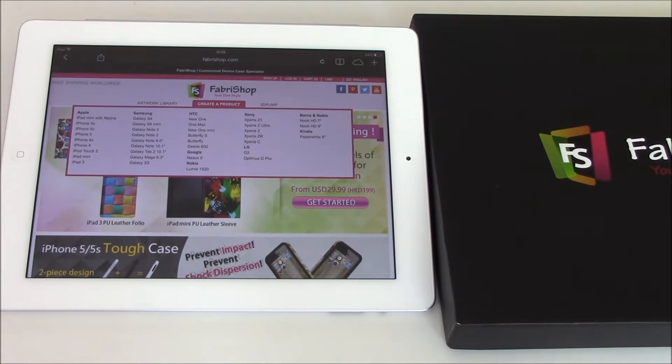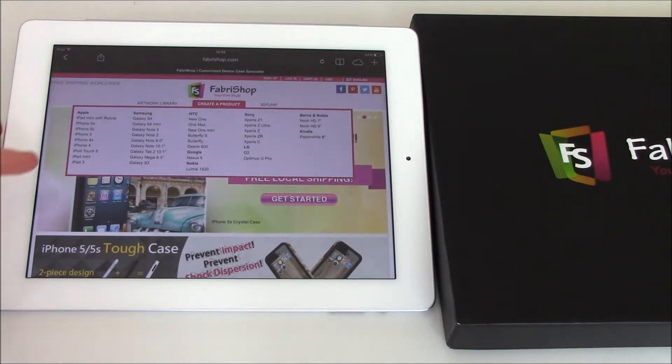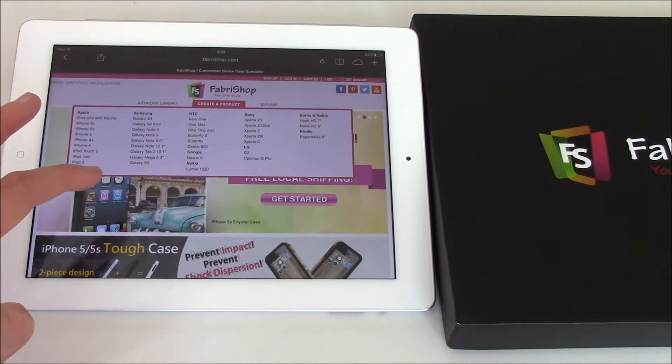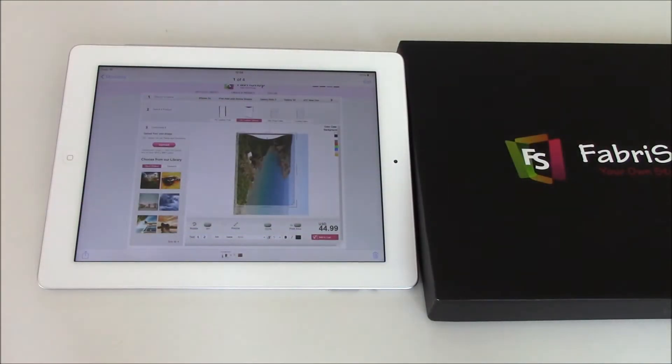My personalized iPad mini sleeve today is from the website FabriShop, and they are absolutely brilliant. It doesn't just stop at Apple products — you can design your own device case for almost any device. They have all the Apple products, all the Samsung Galaxy range, HTC, Sony, even Kindle, and the list goes on.